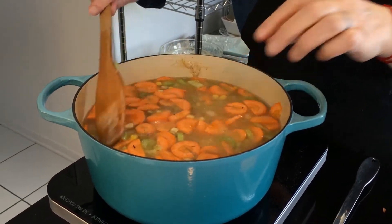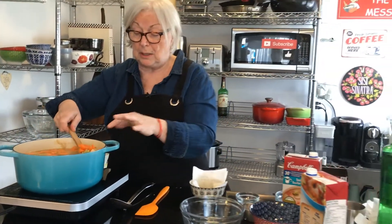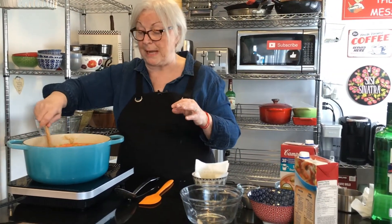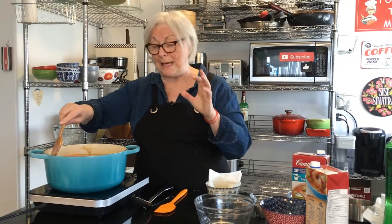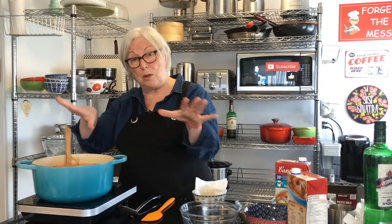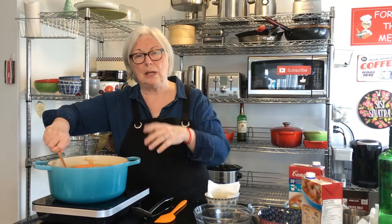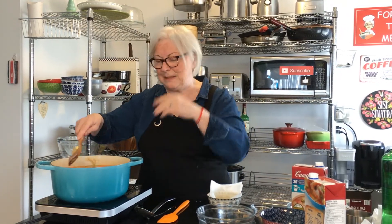I'm going to bring this to a boil and let it cook until the veggies — particularly the carrots and potatoes — are fork tender, about 10 minutes or so. I'll see you back in 10 to 15 minutes and show you the next step.